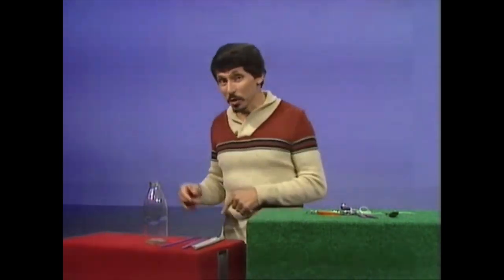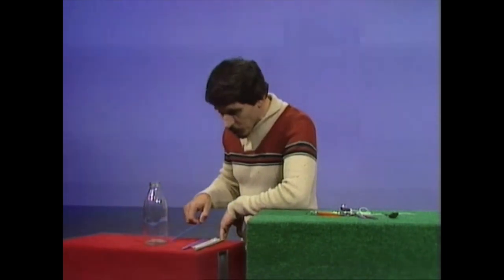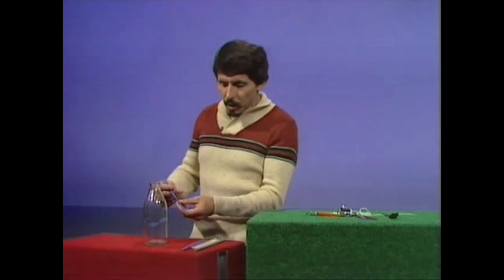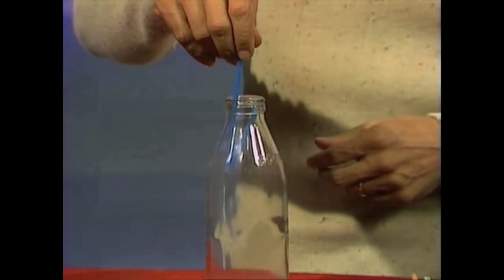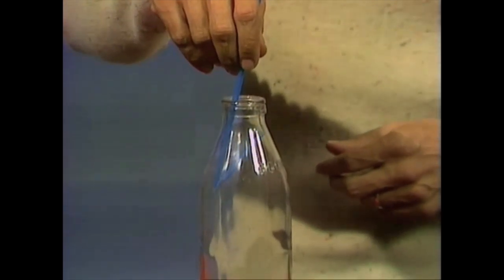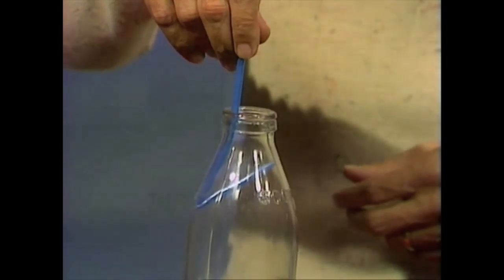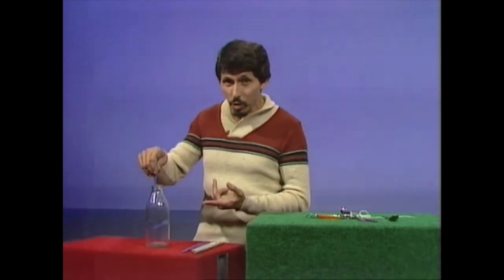Well, is the man crazy or can he do it? Let's start with the milk bottle. How can I lift it with a straw? I won't do it by pushing the straw on the outside of the bottle. What I will do is make a little bend in the straw and then push it down inside the bottle until the short end of the straw wedges across near the neck of the bottle. Then I'll lift it up, and slowly but surely the bottle will come up. I've lifted a bottle with a straw.